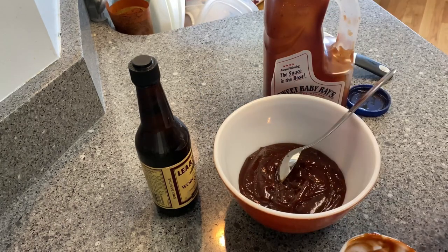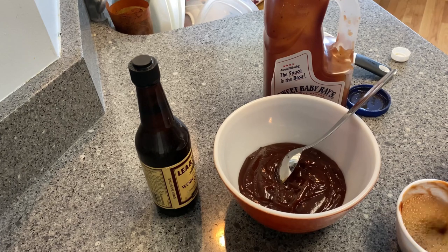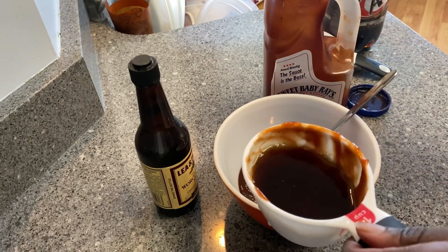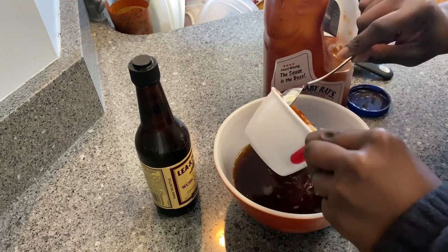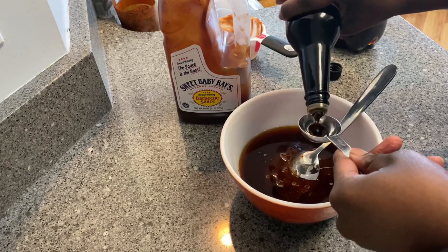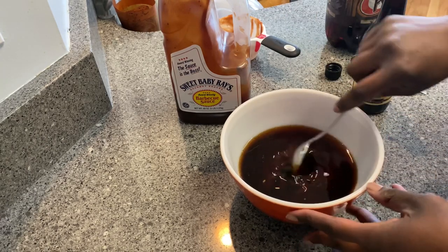Now I'm going to add about a half cup to three-quarters cup of A&W root beer. I love the smell of this root beer, so I added a little bit more off camera because I just wanted my sauce to have that infusion of the root beer. To be honest, there are no exact measurements for the sauce — you do it how you feel. Then I'm just going to add one tablespoon of Worcestershire sauce and stir everything together.